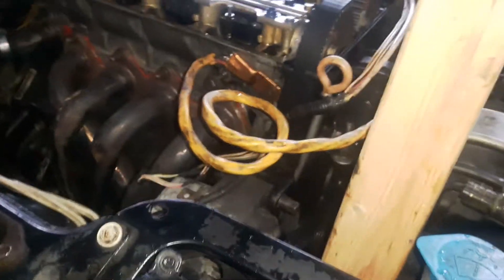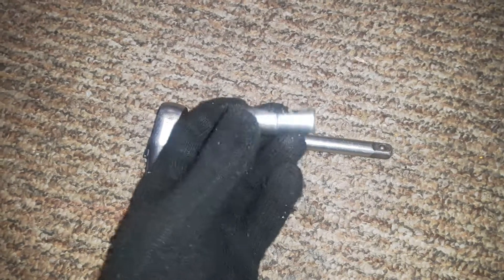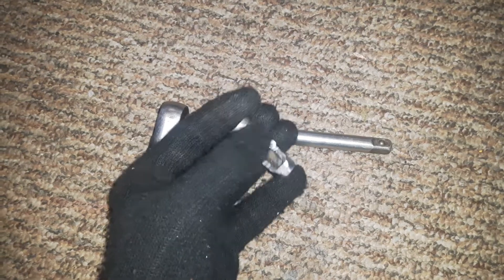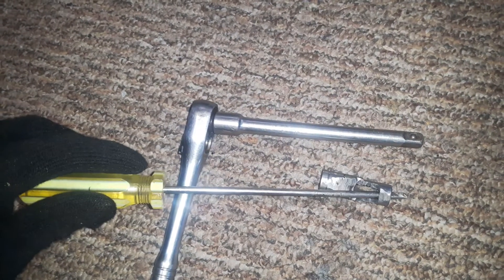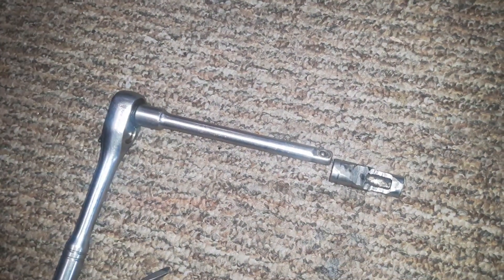Instead of buying the special tool, you can always use a 10 millimeter socket — grind it off on one side, make a hole, shave it towards the top so that a screwdriver can go straight through it while you use the ratchet to tighten it. It's a nice tool; hopefully it'll work.